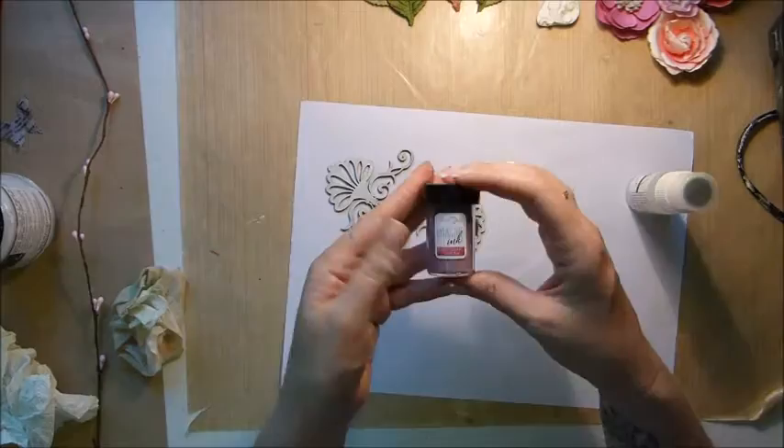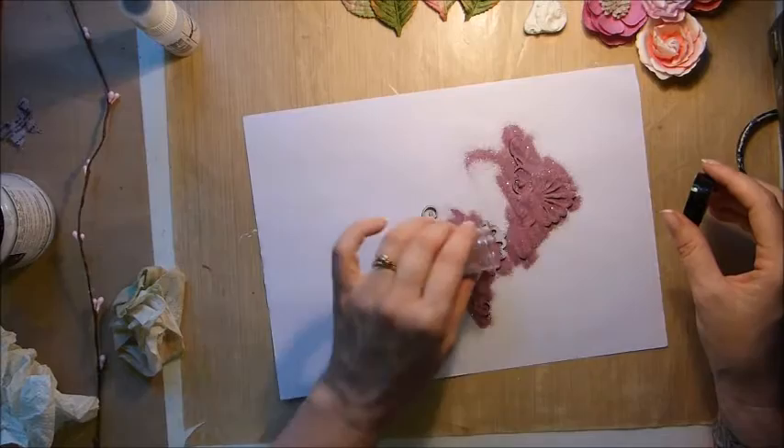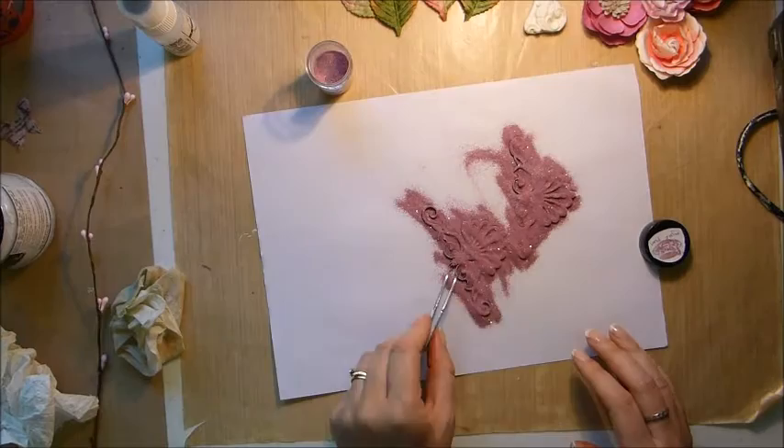Now to add some colour to these I've decided to put embossing ink on them. The embossing ink is Blue Fern ink in Mystic Milac — I'll put the exact name in the description box. I'm just adding that on and heat embossing them.